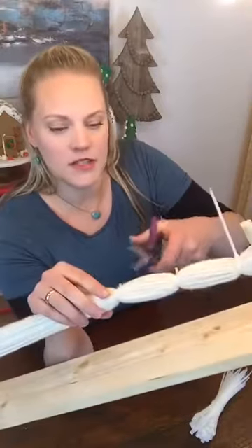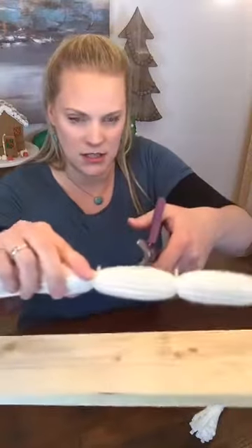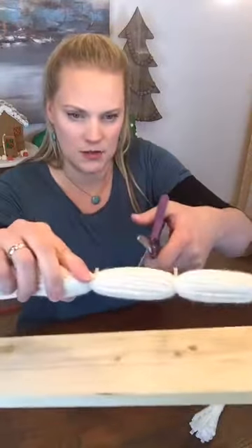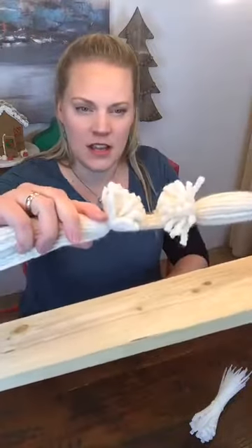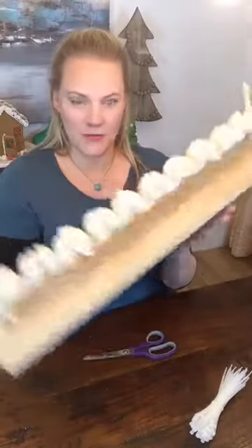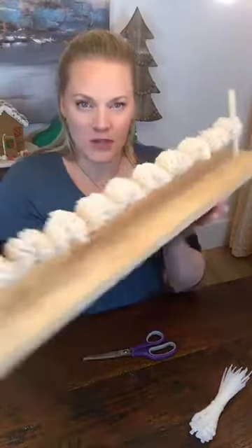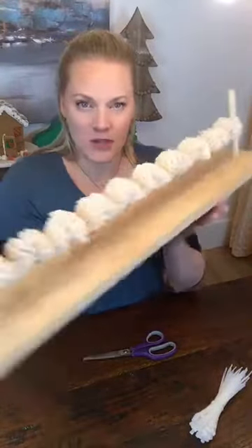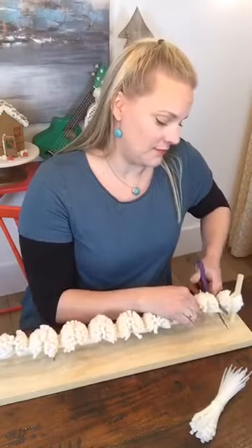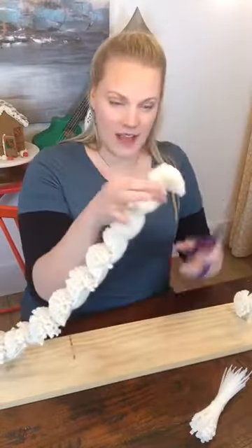You start to cut between the two ties, right in the center. I usually do half at a time so that I can keep my cuts nice and even. I have another loom — I have it half cut. So I'm going to show you now what you do to finish cutting the rest of the pom-pom. You just cut that off, and in the next little section you go like that.